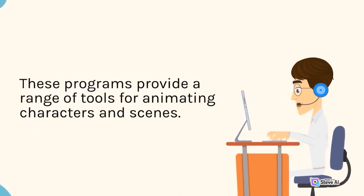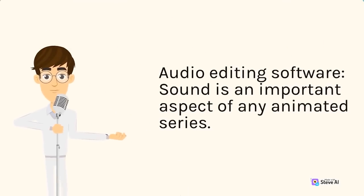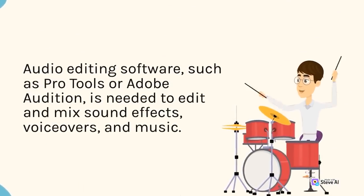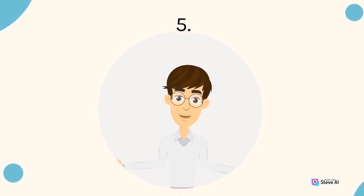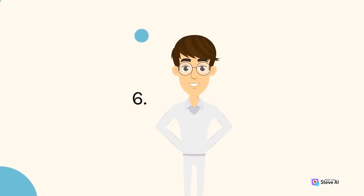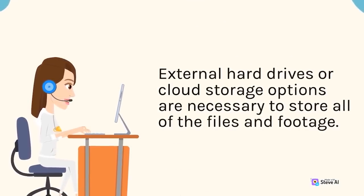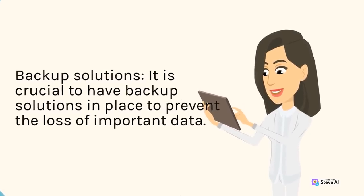Additional equipment includes audio editing software such as Pro Tools or Adobe Audition to edit and mix sound effects, voiceovers, and music; video editing software such as Adobe Premiere to put everything together into the final product; storage solutions such as external hard drives or cloud storage to handle the large volume of files; and backup solutions including regular file backups and uninterruptible power supply units to prevent data loss.